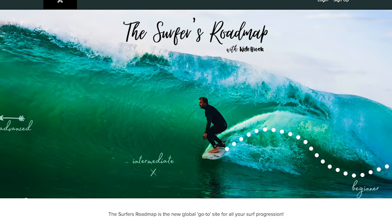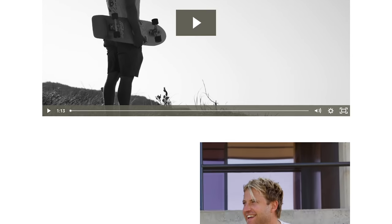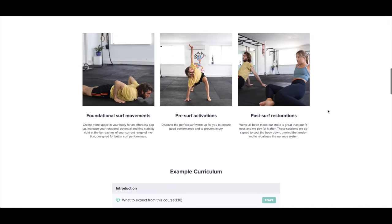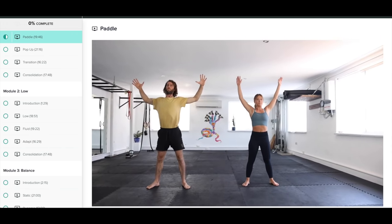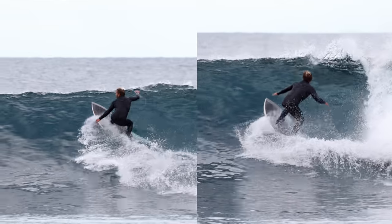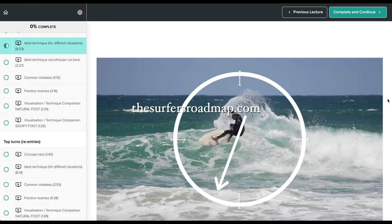This video is brought to you by my online surf school, The Surfer's Roadmap. Whether it's taking your surfing rapidly from beginner to intermediate in one day, or joining us for surf flow movement sessions to increase your surf mobility, thesurfersroadmap.com is your go-to for all surf progression. Join over 6,000 students smashing their surfing goals via the link in the description below.